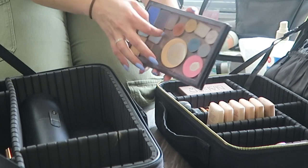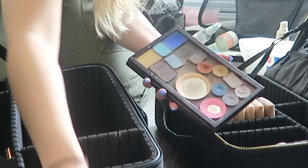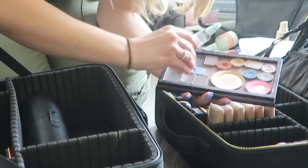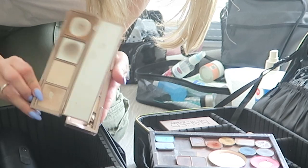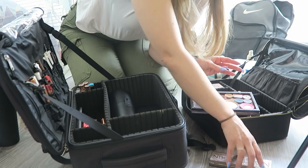I tried to use these blue shadows on a job recently and they didn't work at all — I think they're just old and expired. So I'm going to take all of these big square ones out. I'm going to try to depot this highlighter out of this palette and put it into another, but that will have to be a task for another day.